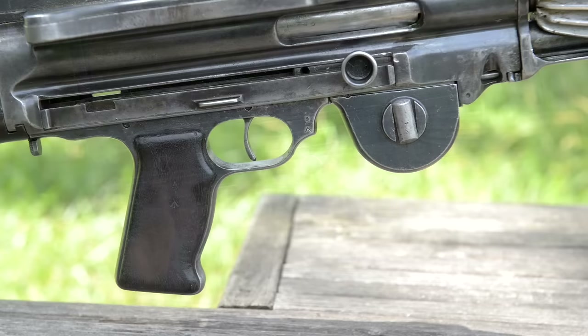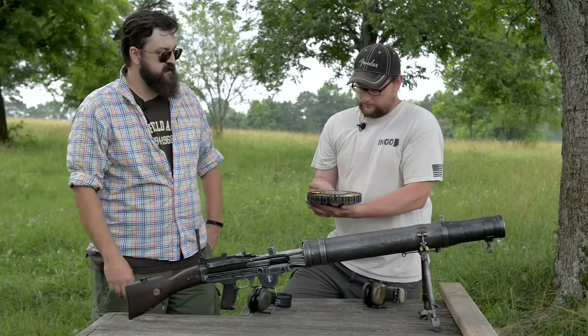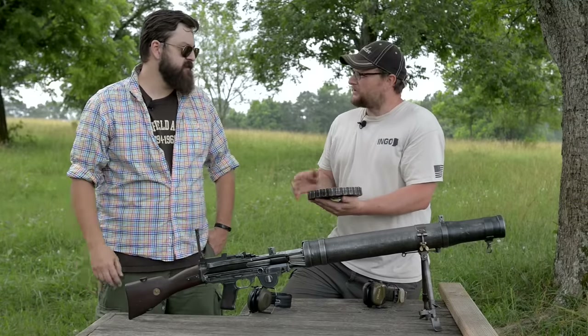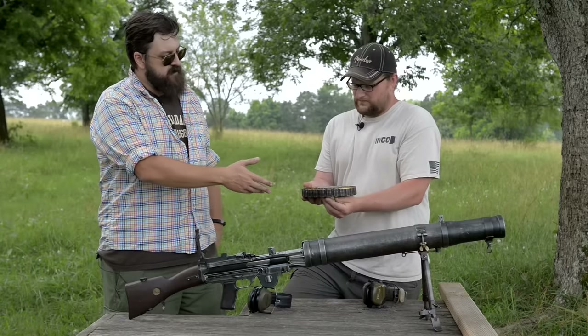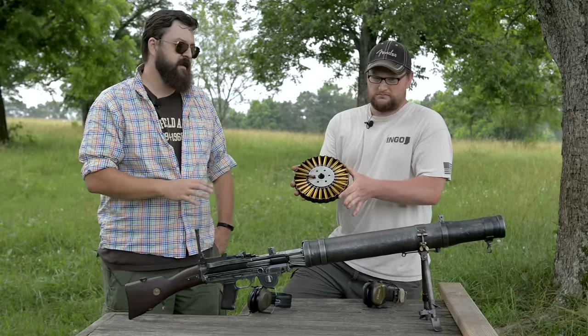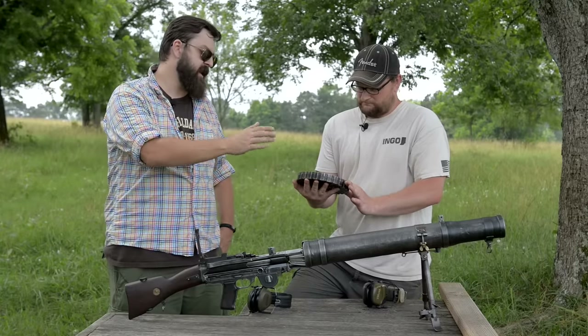Overall just an open bolt, fully automatic piece of World War I history. The magazine here that we're going to use is actually a later edition, so this isn't quite the World War I mag but they're only a little bit different. The mag pans are a bit fragile — they were prone to bending. When they're loaded the cartridges tend to hold them where they want to be, but once unloaded you have to take care because they flex really easily.